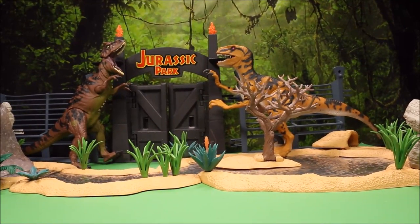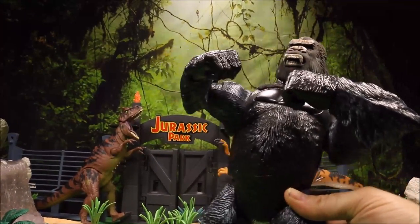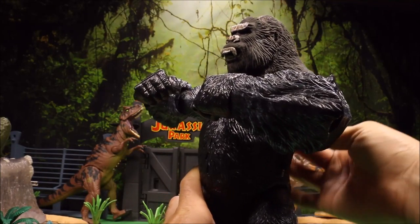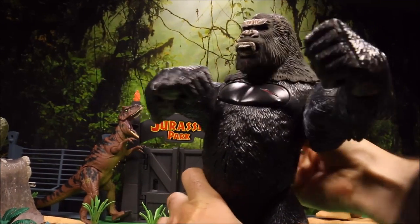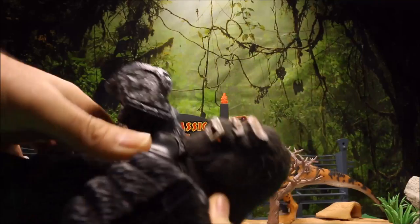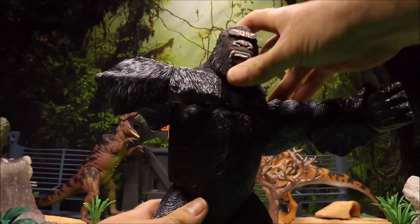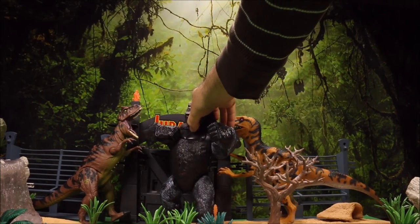Next we have a toy that's not a dinosaur — this is an older King Kong. He has a lever on the back for fist chest-pounding action, and if you push his chest he opens and closes his mouth like he's trying to bite somebody. I use this guy for quite a few dino battles because he's awesome. We're going to go ahead and put him back there right between the two dinos.